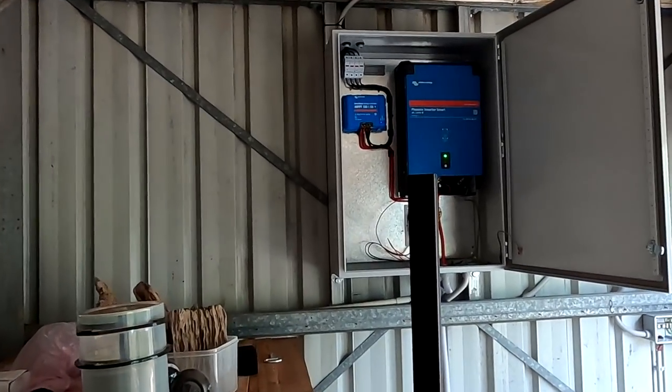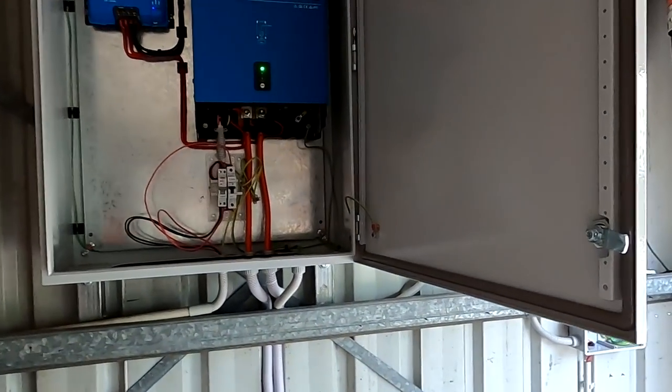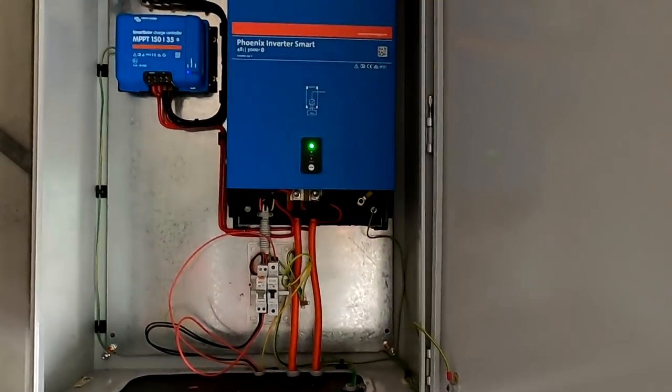Guys, welcome back to another video here from the Off Grid Garage. We are still off grid of course - nothing is connected to public power, running the whole show off grid.